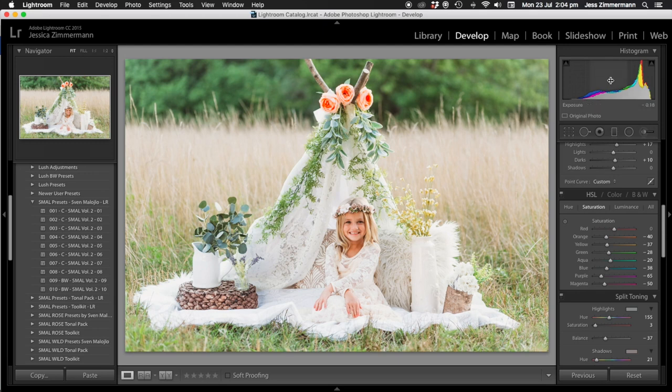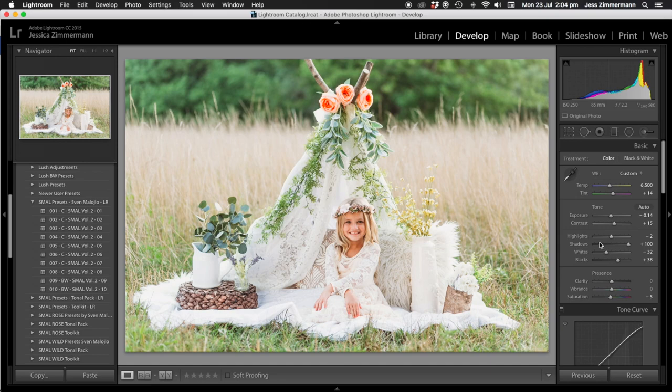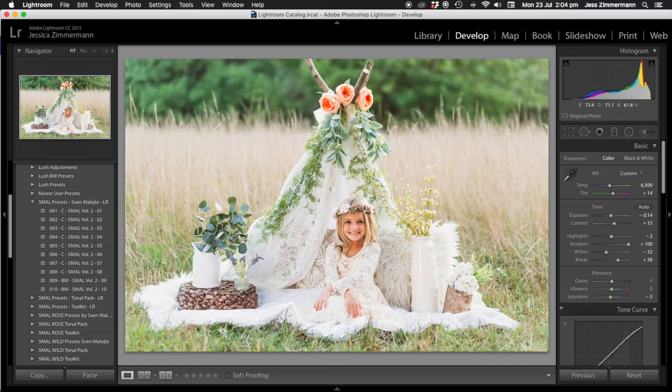I would probably fiddle with this a lot more, but I'm just going to bring the exposure down here. I'll also bring the clarity back to normal. So that's where it's at so far.